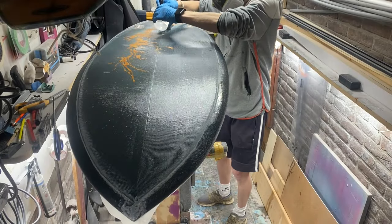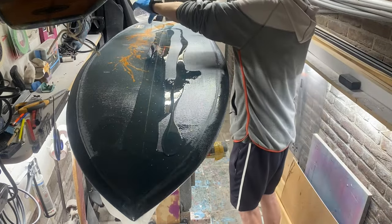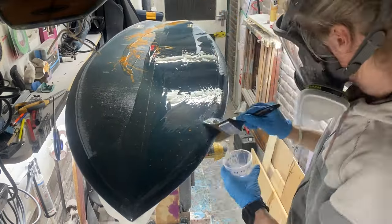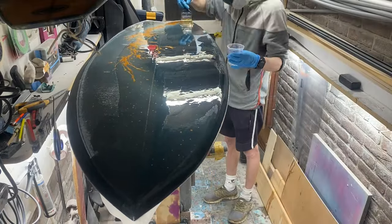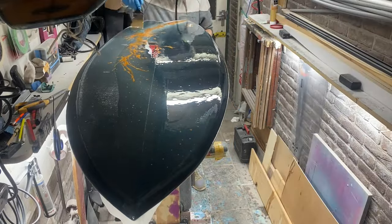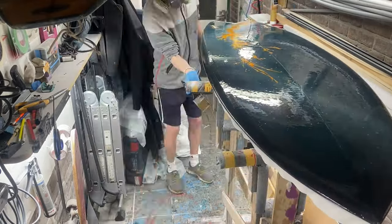Now that the board is completely smooth it's time to apply the hot coat — just a layer of epoxy that you spread out with a brush. This creates a smooth surface. This first hot coat is going to be a sand coat because it's going to be sanded, and then later we apply the last hot coat that's going to finish off the board.